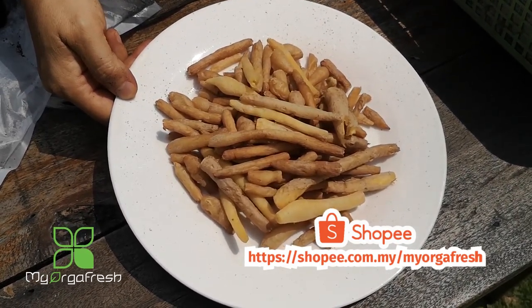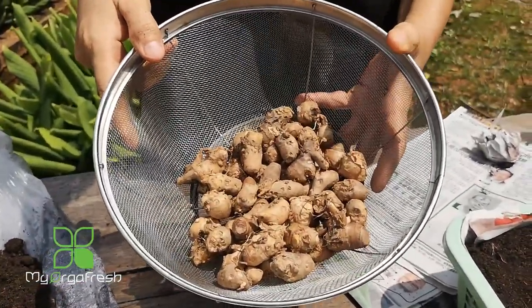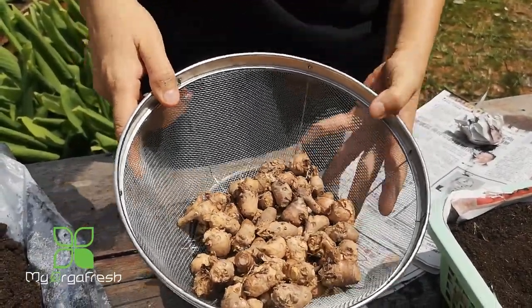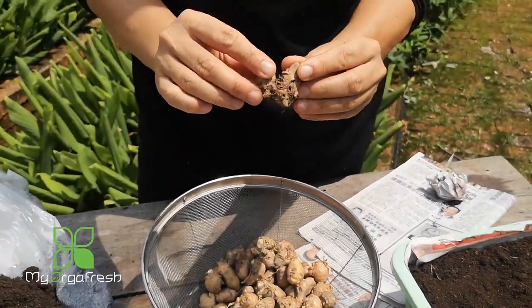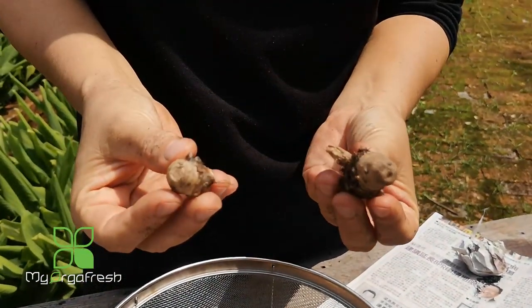This product is available in our shop — you can check out 'My Oka Fresh.' We have fresh finger root, and also juice and powder forms. Now, the head part — what do we do with it? Normally we don't use this for cooking. We use it to grow and propagate the plant.